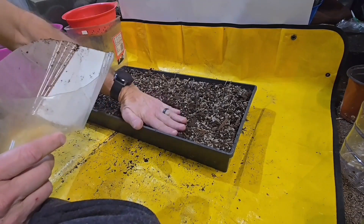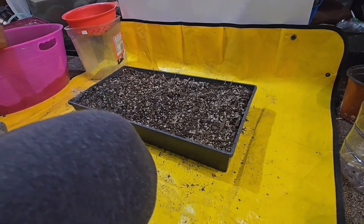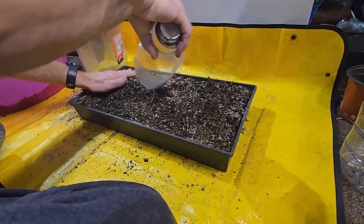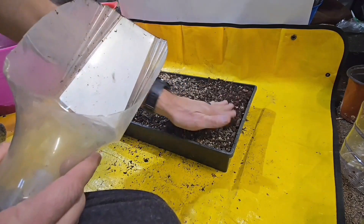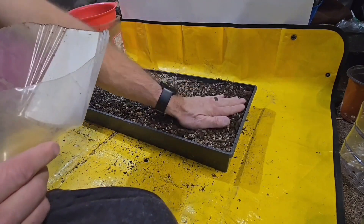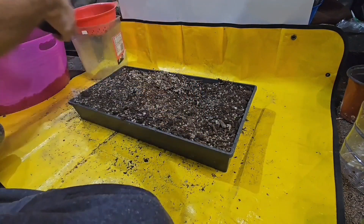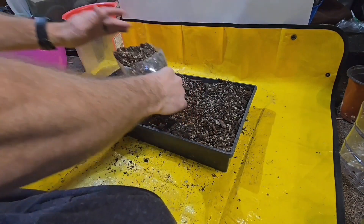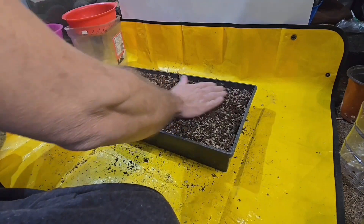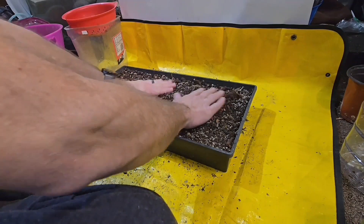It's better to have deep soil than shallow soil. I'm about to put a couple hundred seeds in this thing and who knows if any of them will grow — or if all of them grow, this thing's going to be crammed full. Maybe I should take some soil out, spread the seeds in, and then cover them over. That'll be easier than trying to bury them all individually because there are a lot of them.